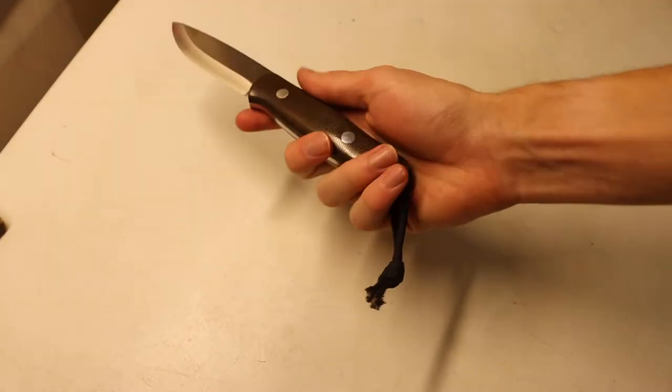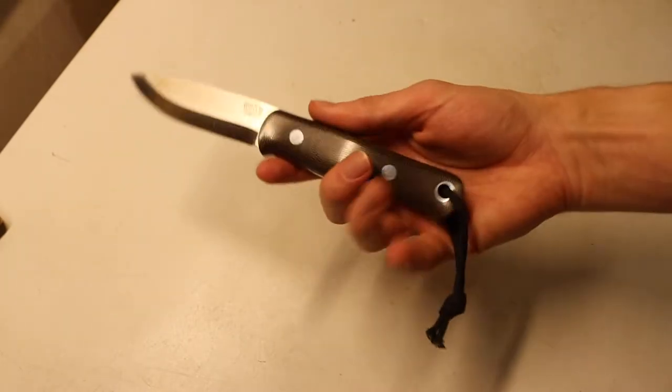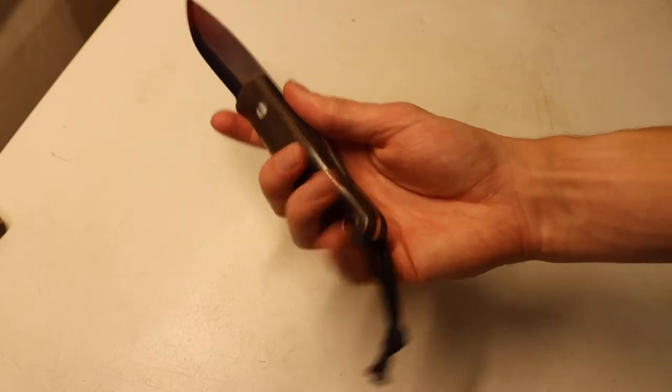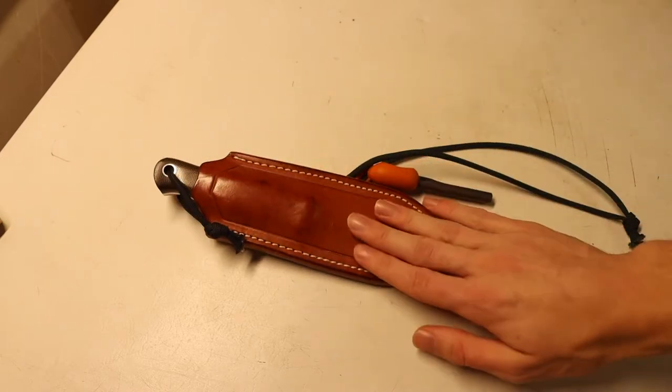So that is the purpose of these tag lanyards. They are on all of my mainstay knives and a good majority of my blades. They just help me take the blade out of the sheath that much easier and make life just a little bit more simple.